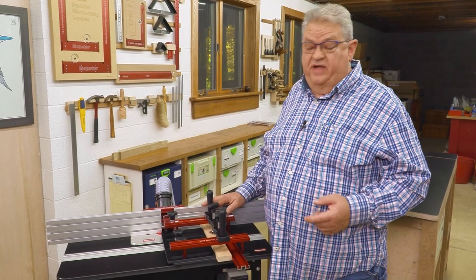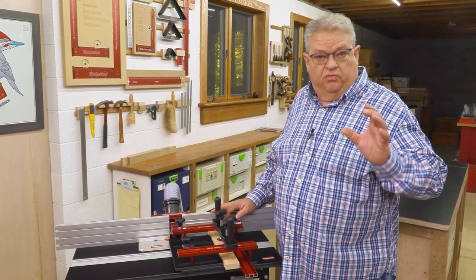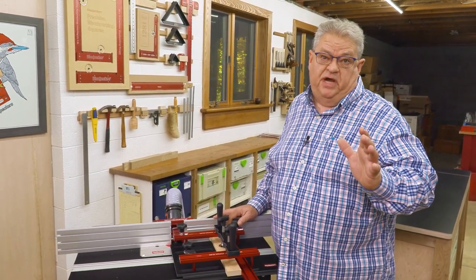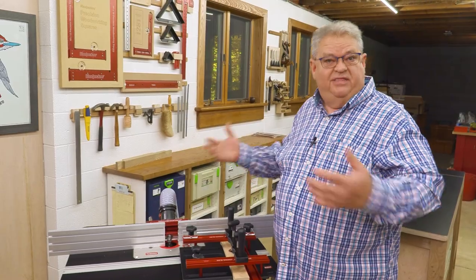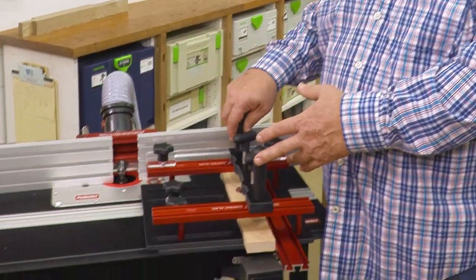While I'm showing this to you on a Woodpecker's router table, the really cool thing about our coping sled is it doesn't matter — it works with everybody's router table. Even a homemade router table where all you've got is one straight line fence without splits or anything fancy, just a straight wooden fence. This coping sled is going to work.